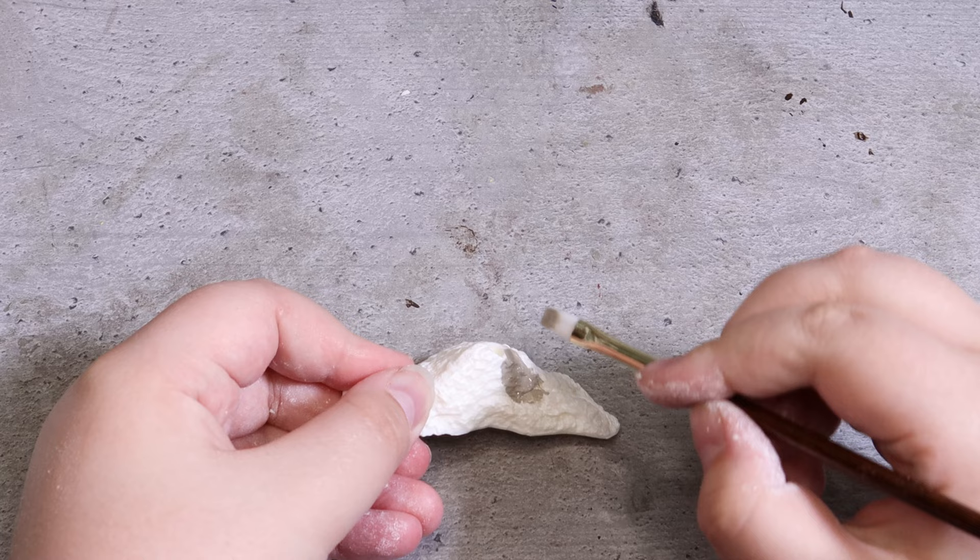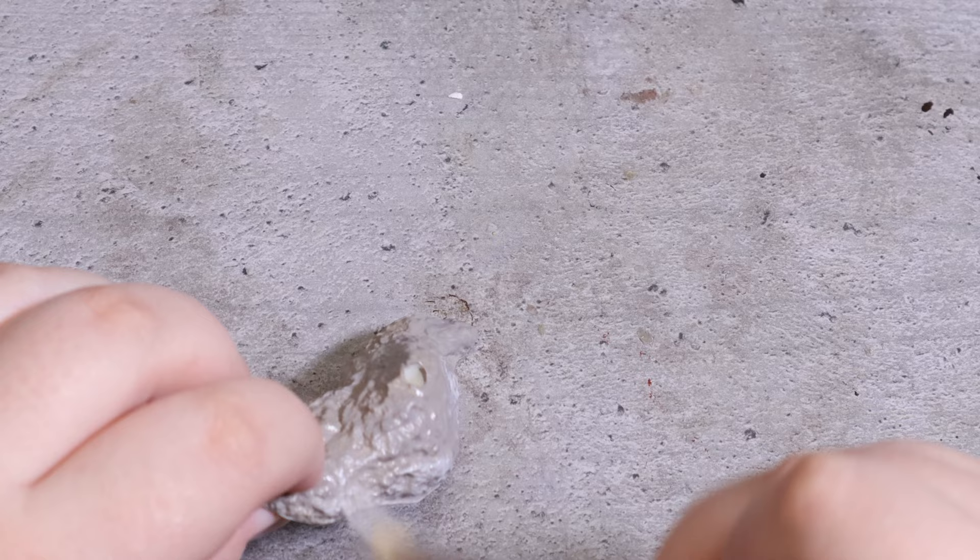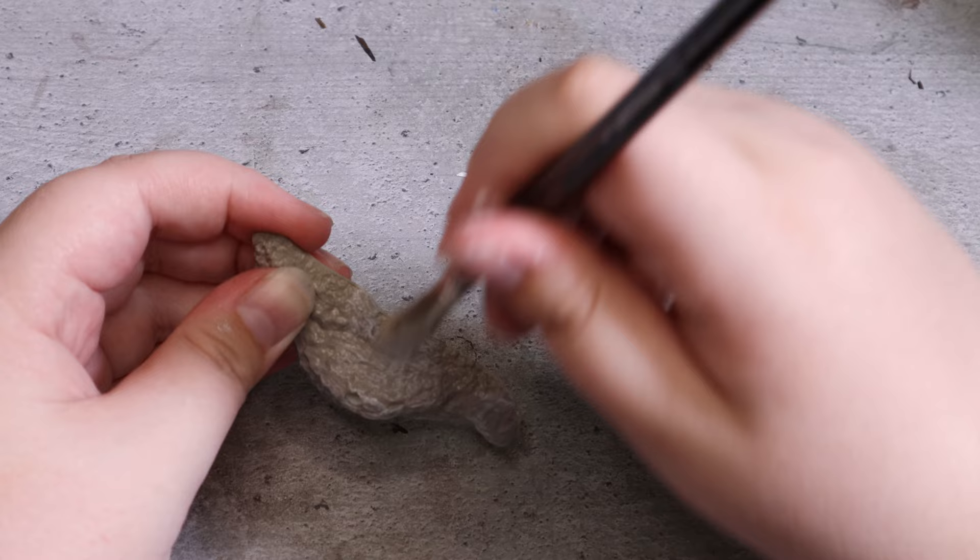I then paint the base in a few layers of grey. This time I'm using my Golden fluid acrylics as I want the paint to dry fast. Once the base color is dry I go ahead and lightly dry brush over it with a lighter color to make it look more like a rock.